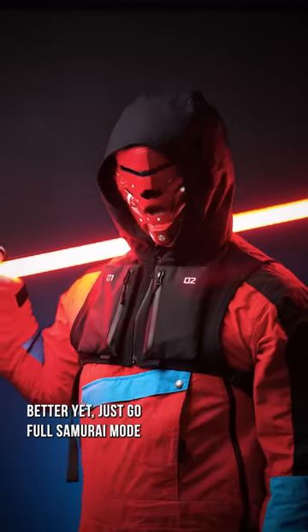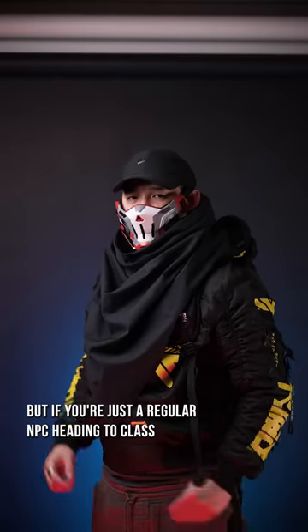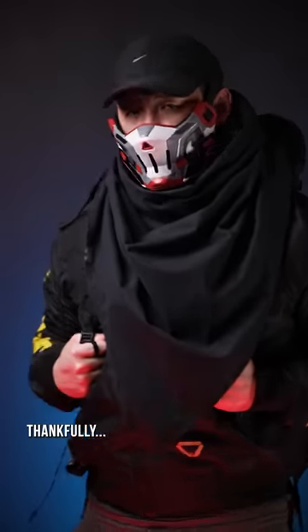Better yet, just go full samurai mode, because lightsabers are just swords 2.0. But if you're just a regular NPC heading to class, this is definitely what all the cool kids are wearing, thankfully.